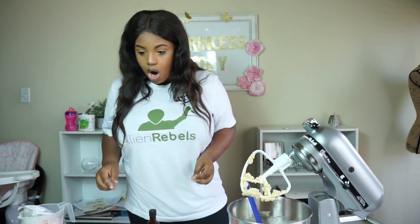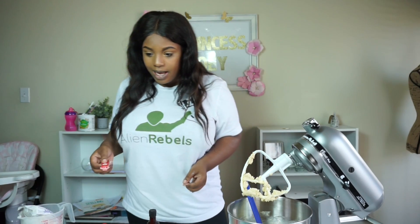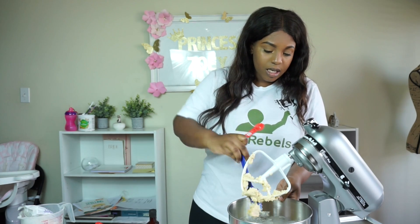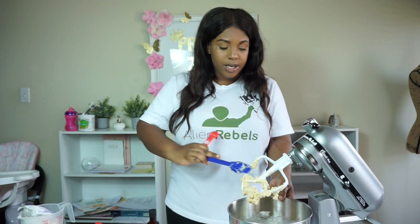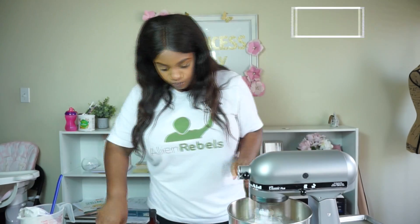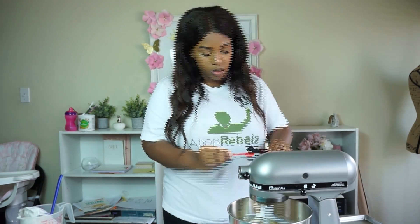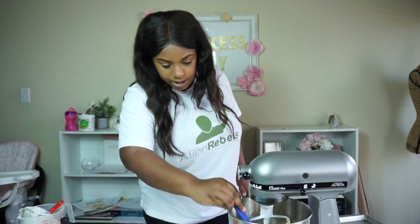Now we're going to beat in our eggs and vanilla until fluffy. I'm using two large eggs and I'm going to add in two tablespoons of vanilla as the mixer is mixing all of this together. I have no idea what 'until fluffy' means, but we're just going to figure it out. I'm going to turn it back on and add the eggs.